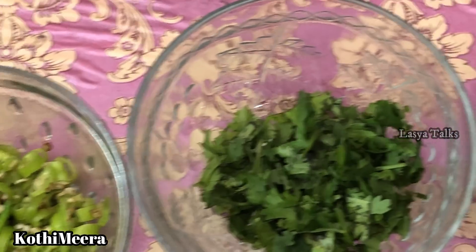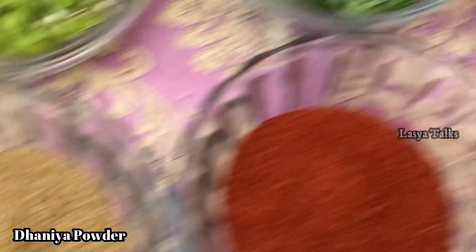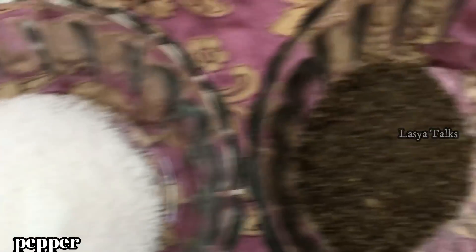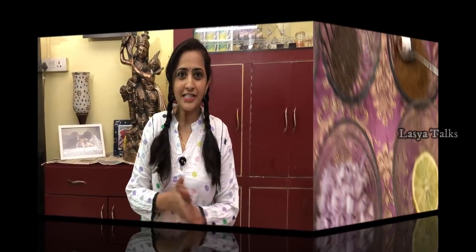The ingredients are: pachy mirchi, kutthi meera, and a bit of curry leaves. We will add curry leaves chicken, garam masala, pupu, pepper, jeera powder, curd, onions, and lemon. So let's start the process. The first thing is chicken.